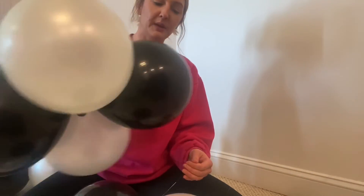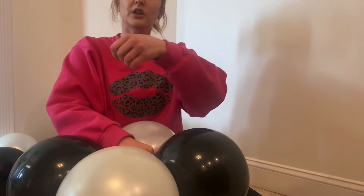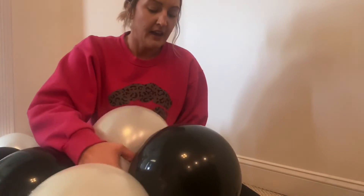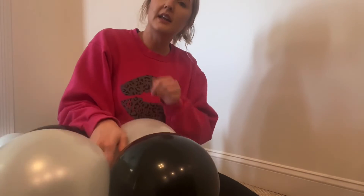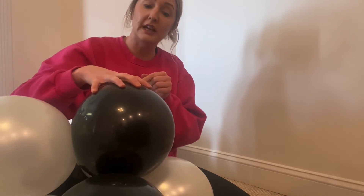I'm going to grab another balloon cluster and position it however I want. In this particular one, I'm just going to alternate colors. What you're going to do is pull your fishing line up and around one of the balloons on the cluster you just added, then loop around the other cluster and pull it up through.